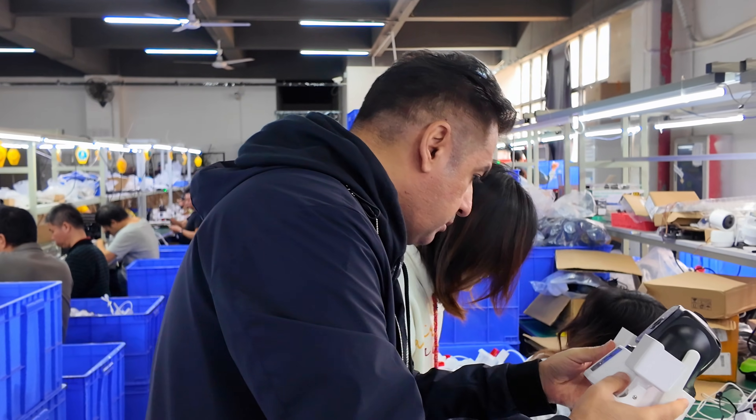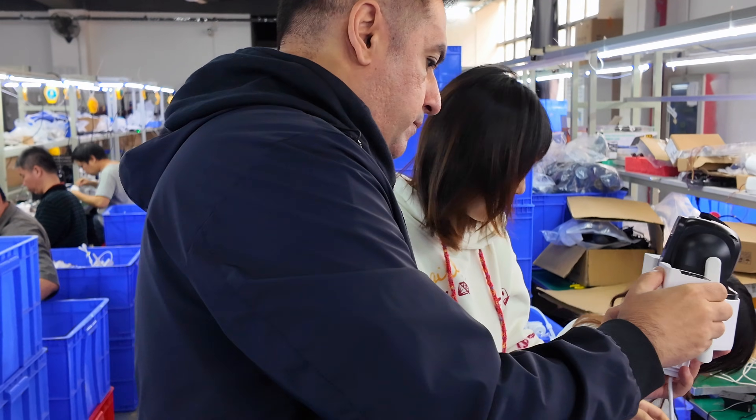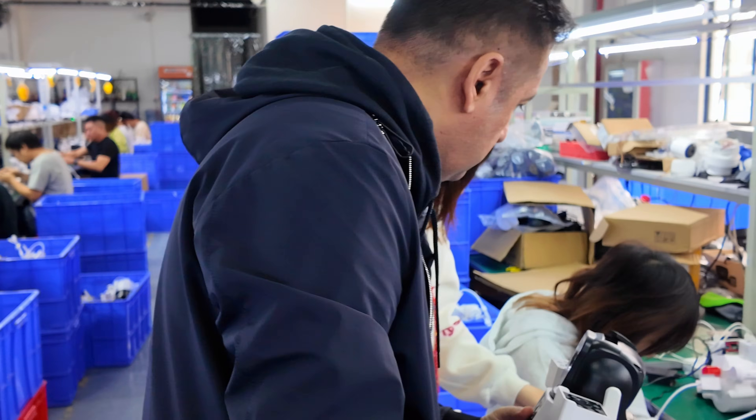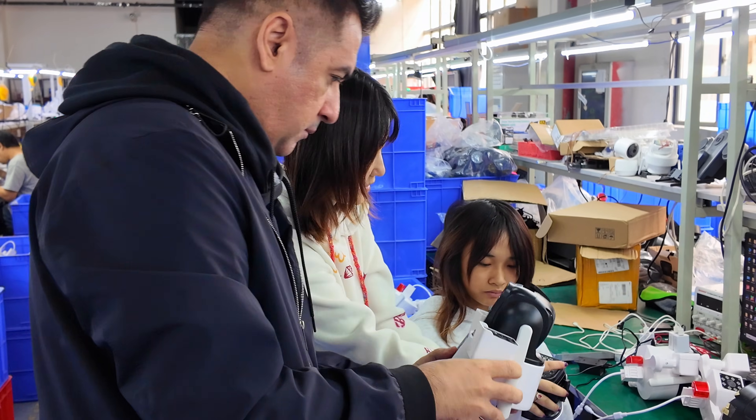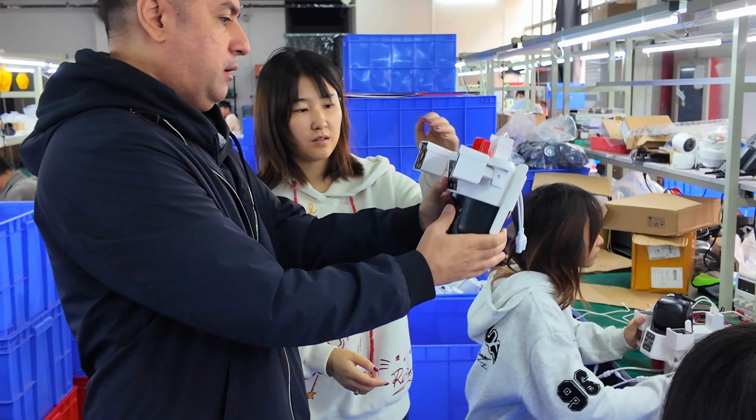I looked at one of the units to understand how they put the components together. In assembly-level workshops the key value is consistency — you want the workers to follow the same process for every camera.